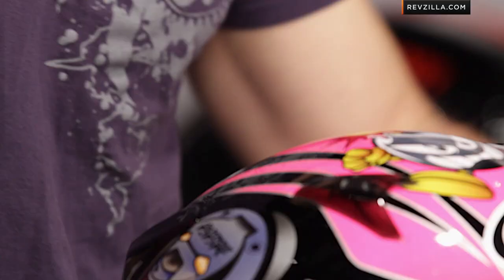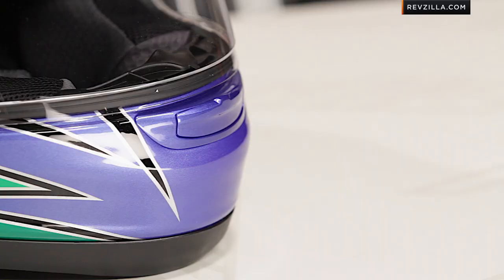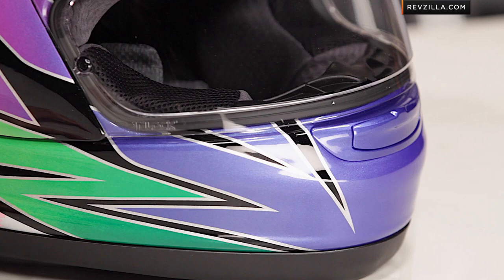Remember, it's a Signet Q, and the claim to fame on a Signet Q — it's high-end. It's the baby brother of the Corsair 5, designed for street use. It's really the long oval head shape compared to something like the RX-Q in the Arai line. You're buying this if you're really narrow front to back, and the RX-Q is going to be more of that classic intermediate oval.